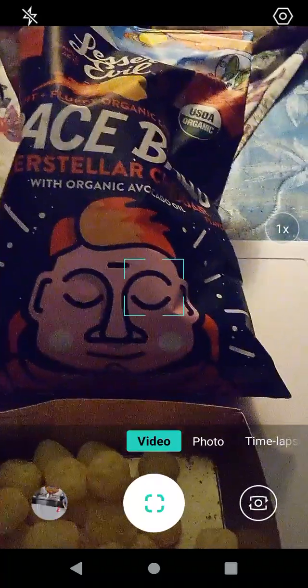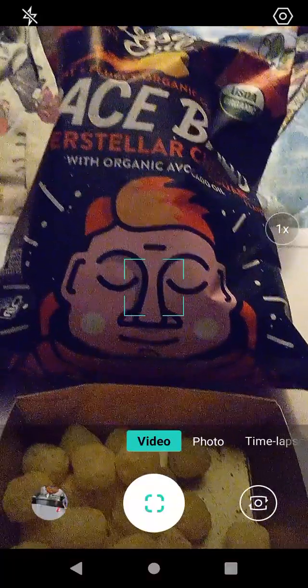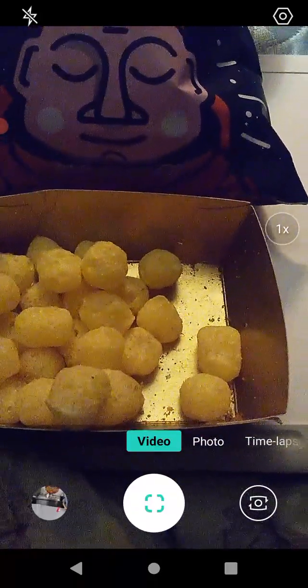This is a product that I highly recommend you check out. Does it taste really good? Yeah. Lesser Evil Interstellar Cheddar Spaceballs with organic avocado oil — very good, a very, very tasty concoction and wonderful. It's a product that I highly recommend you check out.